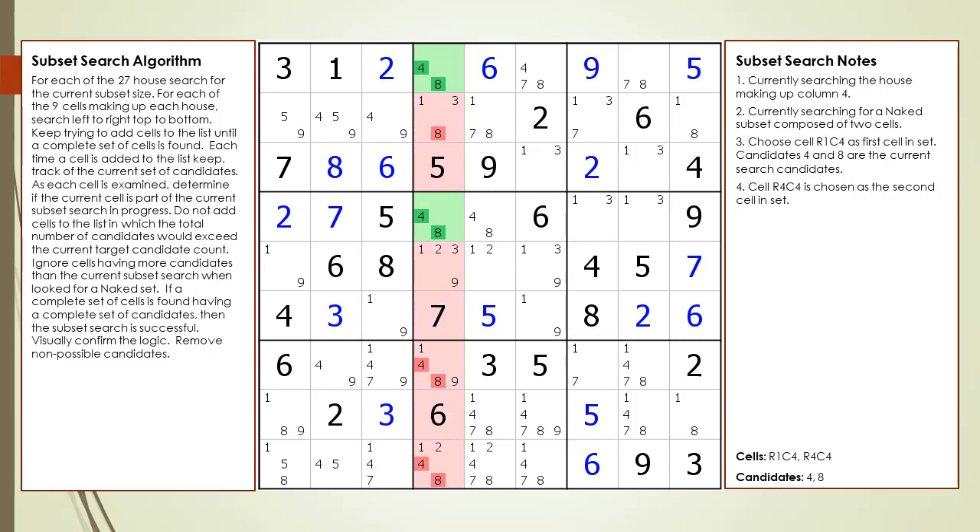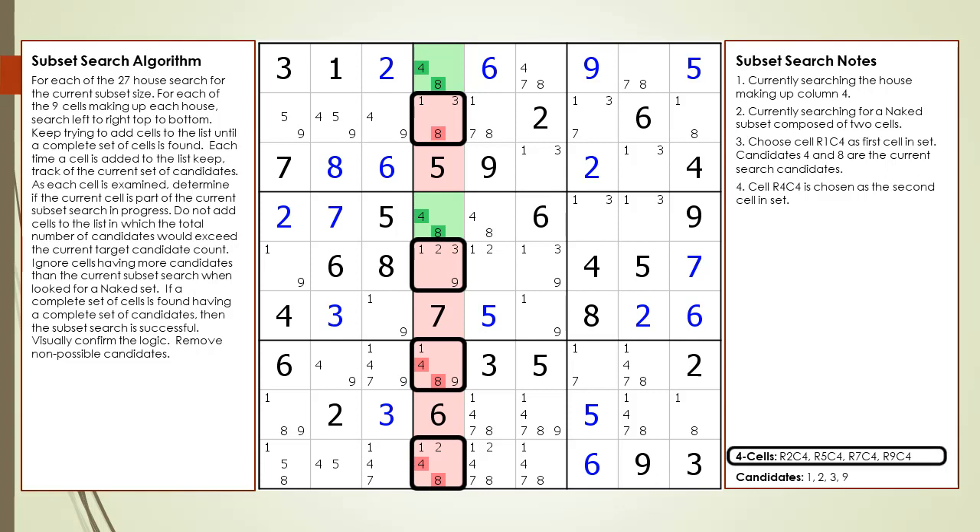The kill zone is now highlighted in red and the target candidates to kill are highlighted in a darker red. Notice how the house making up column 4 is composed of six open cells. An open cell is a cell not set to a given or a value. Two of the cells are being used as part of the naked pair. Examine the other four open cells in more detail. Notice how the four cells contain a set of four candidates besides the target candidates to kill. The four cells now outlined have only four candidates — 1, 2, 3, and 9 — in addition to the target candidates.